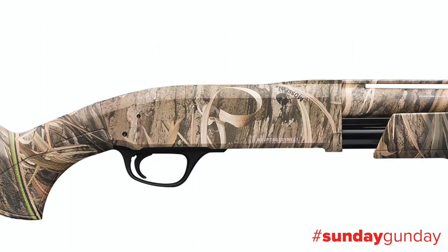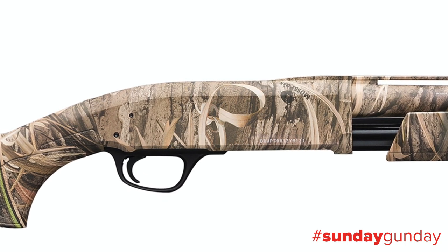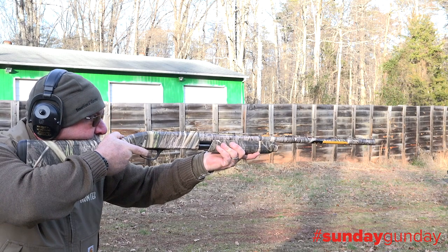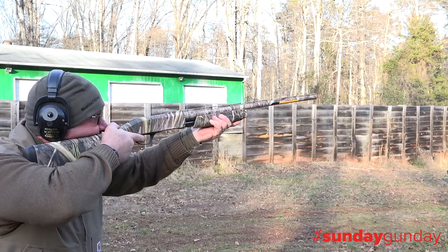Built first and foremost to be tough and reliable, the BPS's receiver is machined from a solid block of forged steel, and a pair of rigid action bars made from heat-treated steel eliminate twisting and binding for faster, more efficient, and dependable slide-action operation.